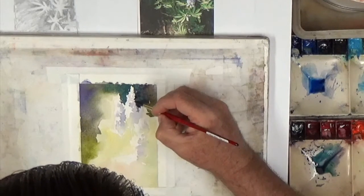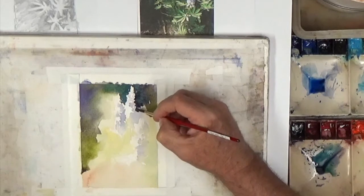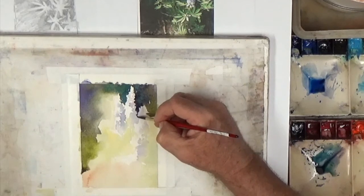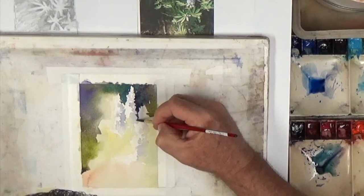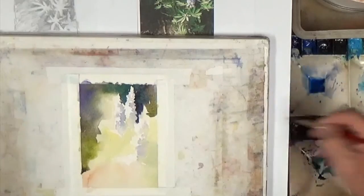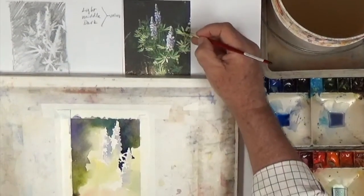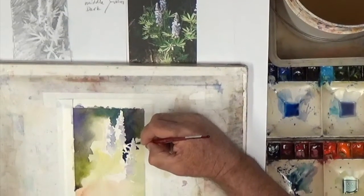I'm going to shape just a few of these as they come down, making it as random as we can so it doesn't look like a Christmas tree. I'm going to carefully shape the top of this one that we have coming right up in here.